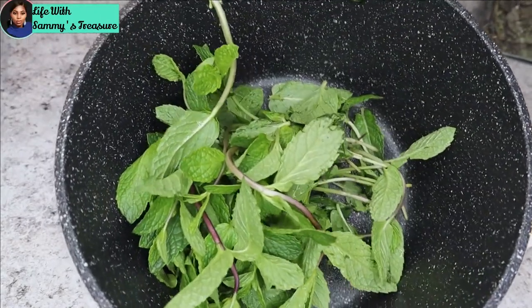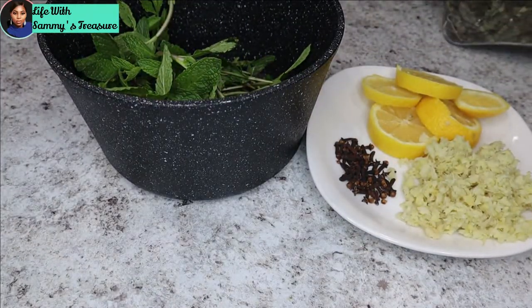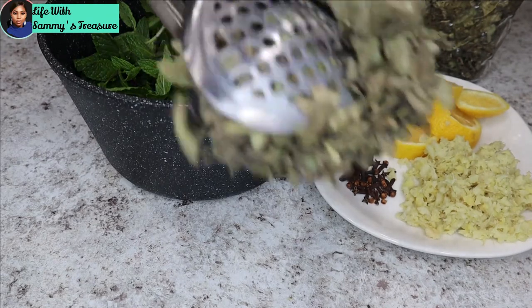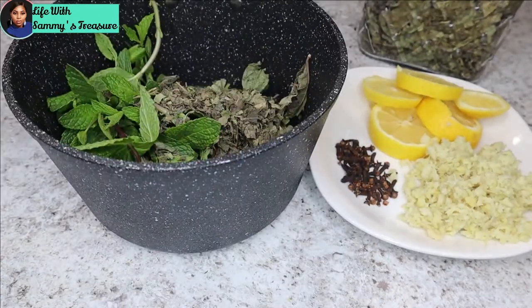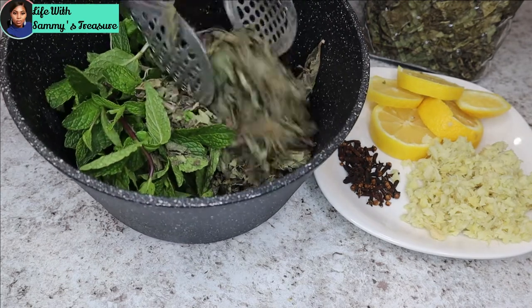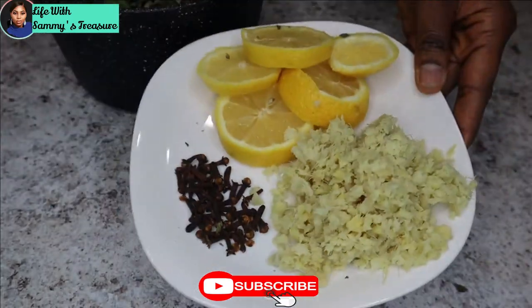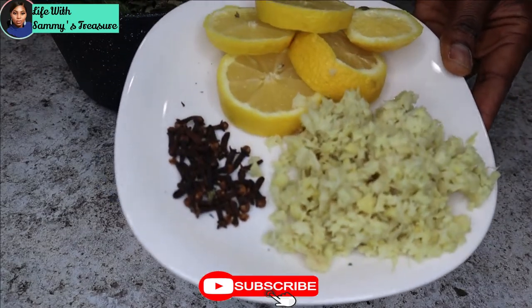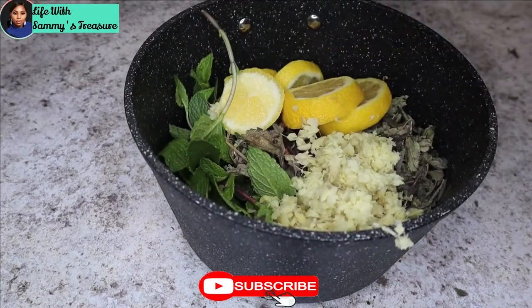Alright guys, so here is everything that I'm going to be using. I have my mint leaves — as you guys can see, it is so fresh, and most of the things I'm using are fresh. I have my tea, which is from the Gambia — you can use any type of green tea you want, but this is the leaves called kinky libar and that's what I'm using today. If you don't have that, you can use your green tea. And I have some ginger, lemon, and cloves. My ginger is ground — I put it in my food processor to grind it a little bit.